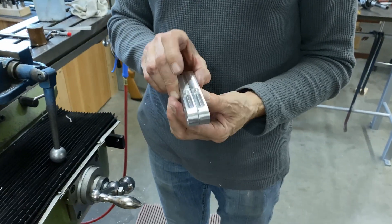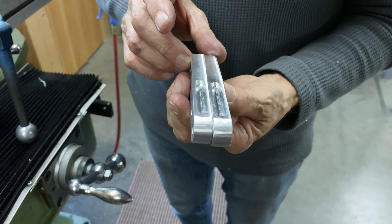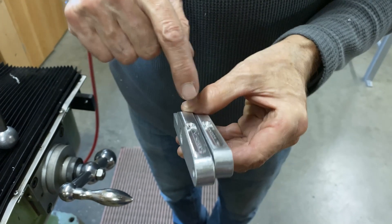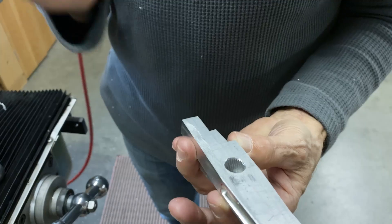We've got some scoops there. They add a little bit of lightness, make it look a little different, a little fancier. We're going to drill a hole for the six mil Allen screw and make a thread.